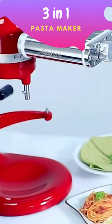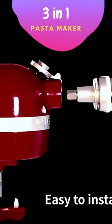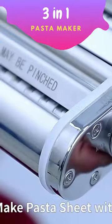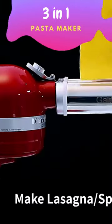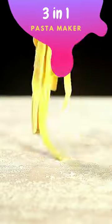The 3-in-1 Pasta Maker Attachment Set is a fantastic addition to any kitchen. Made of durable stainless steel, this set includes everything you need to make homemade spaghetti noodles and dough. The roller presser machine makes the process quick and easy, while the set's versatility allows you to create a variety of different pastas, compatible with KitchenAid mixers.